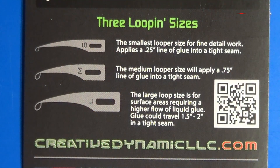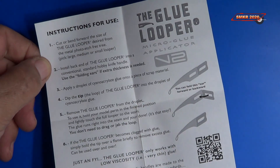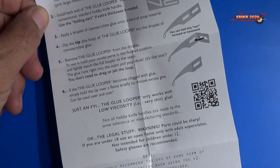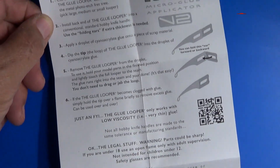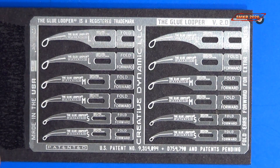These loopers come in three different sizes: small, medium, and large. A nice set of instructions did come with this. Here's a close-up of what they look like on the fret — the small ones are on the bottom, then the medium size, and then the large size.